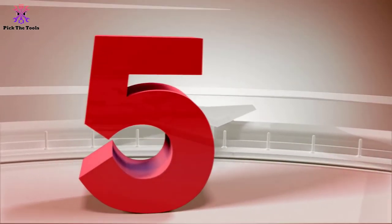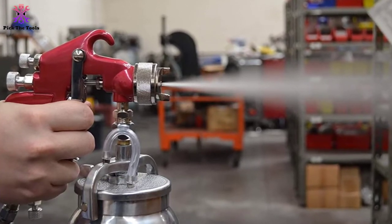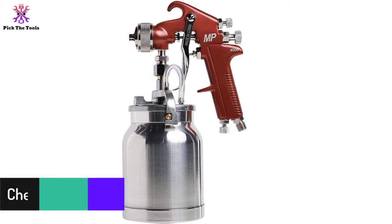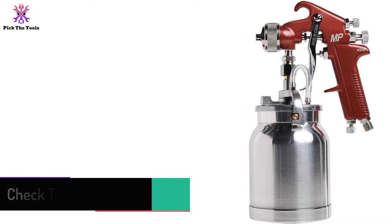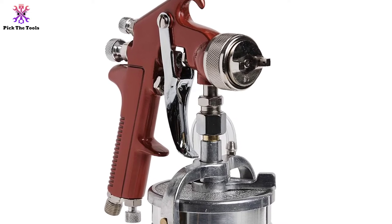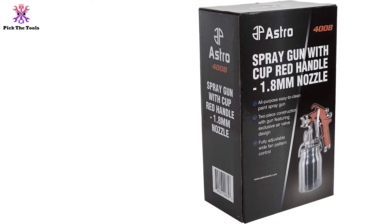Starting at number 5, we have the Astro Pneumatic Tool spray gun with cup, which is also our best value pick. This HVLP model can spray a pattern width up to 11 inches with a tip size of 1.8 and a working pressure of 50 to 60 PSI. It comes with a one-year warranty and a one-quart capacity. It's a multi-purpose gun that is easily adaptable from project to project, highly adjustable for each user's needs, and extremely easy to clean.